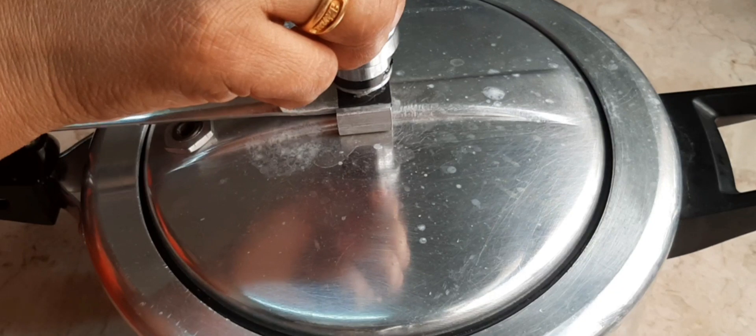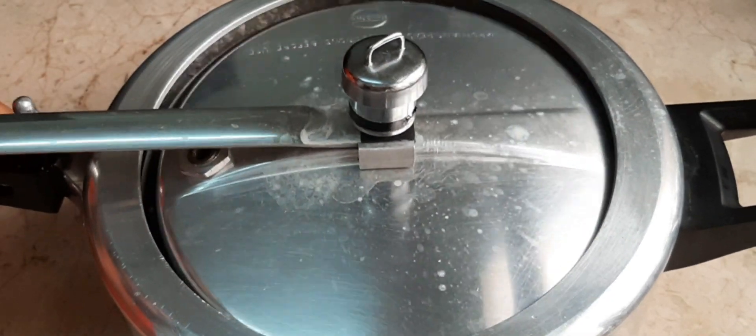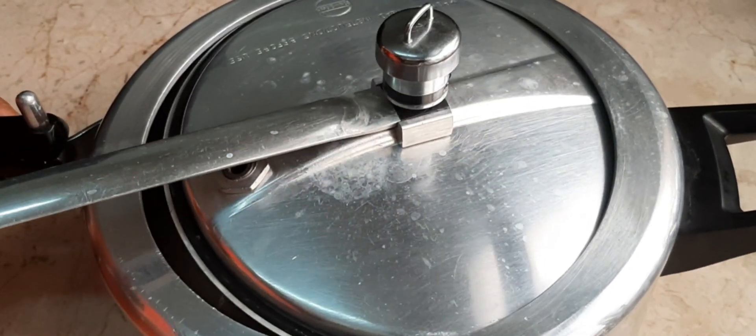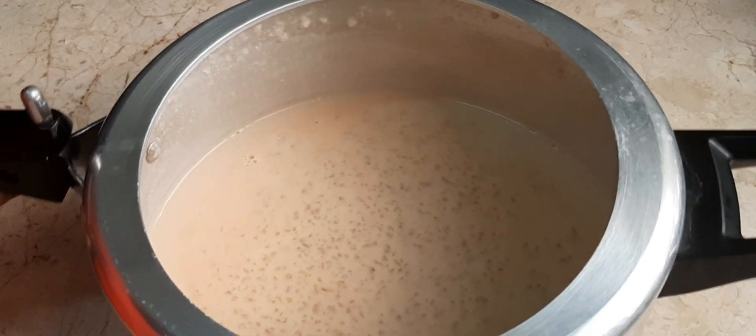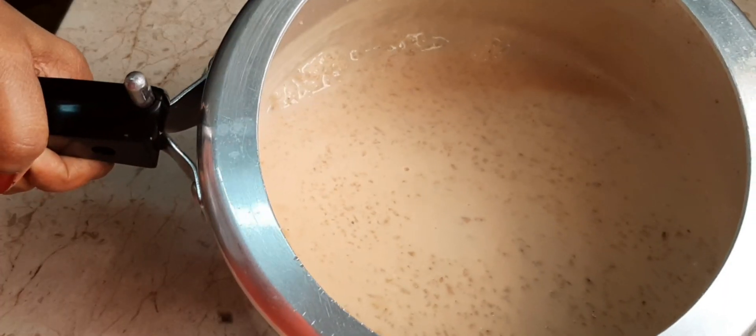Now we are ready to put a pie. It is not a good color. We have a little bit of a cooker.